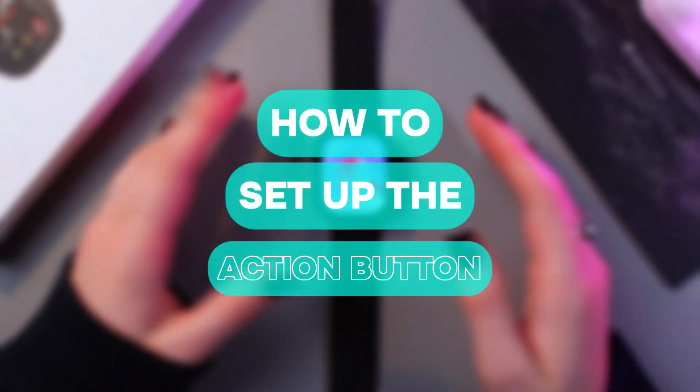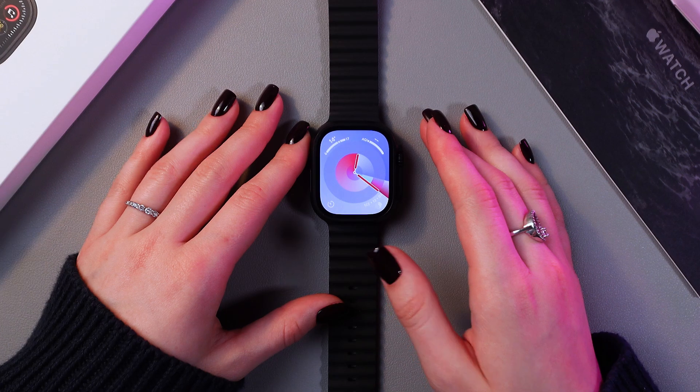Hello there! In this video I want to show you how to set up the action button on this Apple Watch Ultra 2. Let's get started.